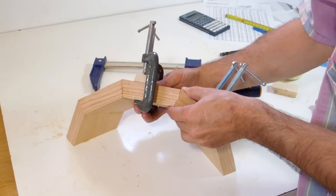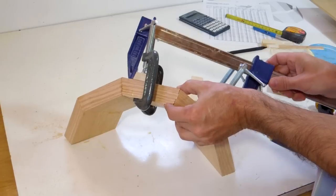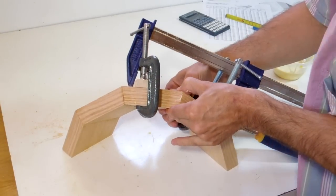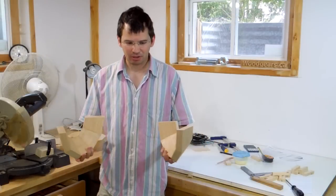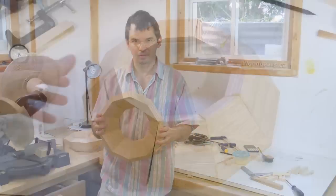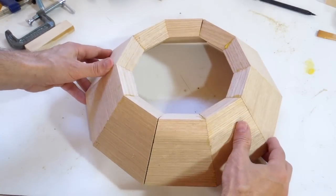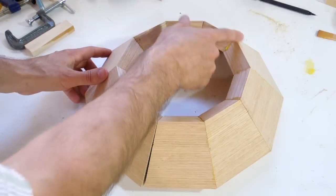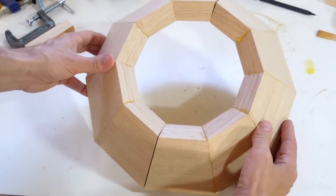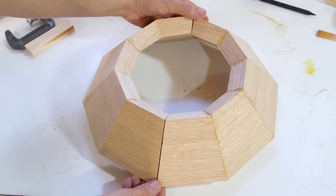Now I just need to glue the segment of two to a segment of three. As usual, this is tricky. Now I just need to put those two segments of five together to get a bowl shape. Unfortunately it's not that simple because these joints don't quite close. With 20 miter cuts all around, the errors accumulate — even if I'm only a fraction of a degree off, by the time I get to the last miter, that's ten times as much.